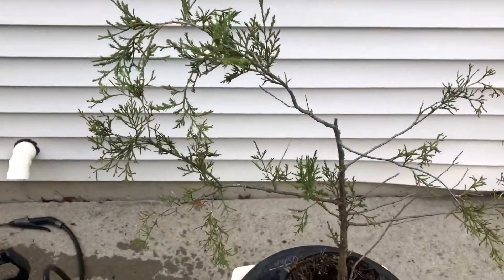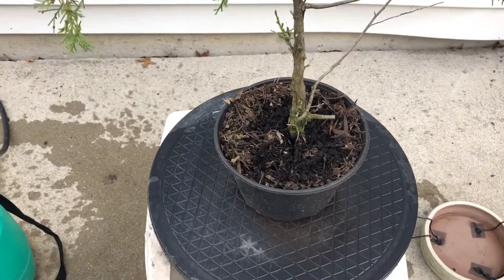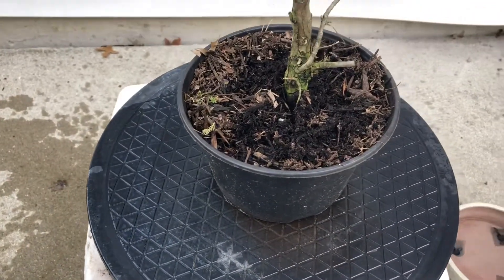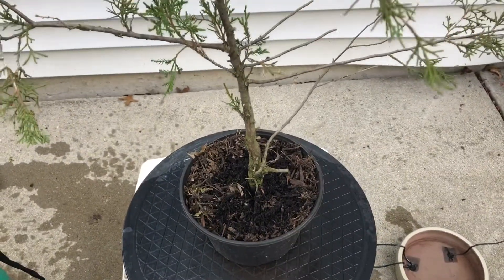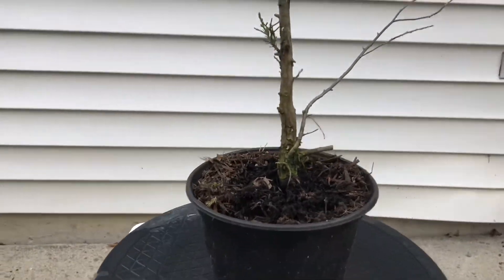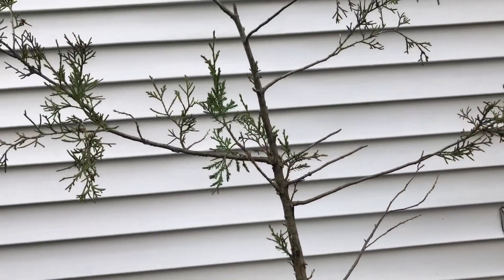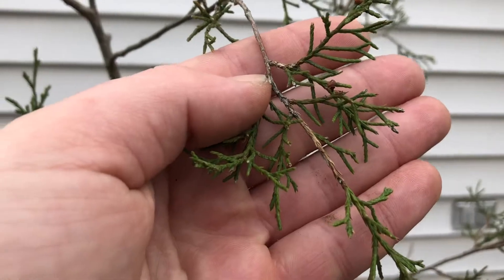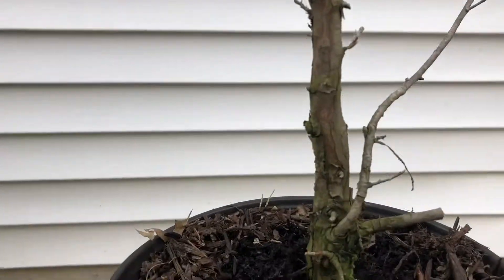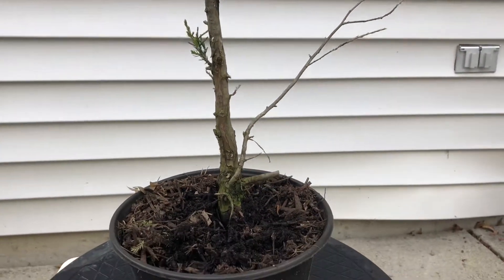Here I have a red cedar juniper I collected two years ago and it's ready to be repotted — the roots are pretty packed and healthy inside. If you don't know about the eastern red cedar juniper, they live primarily east of the Mississippi and are cousins to the Rocky Mountain juniper. They have similar foliage, and the bark gets really red down toward the bare part, though this one is still pretty young.